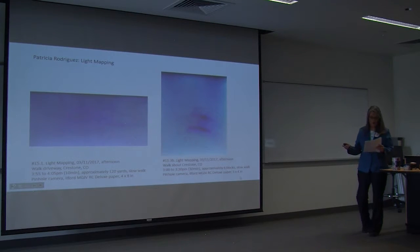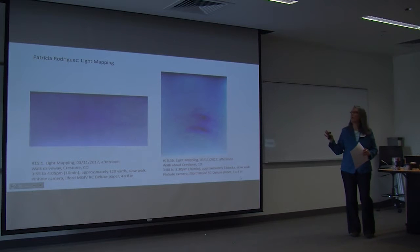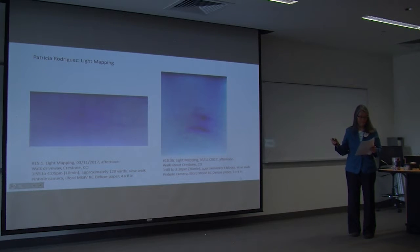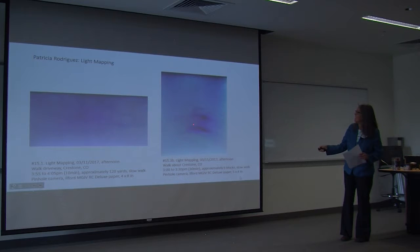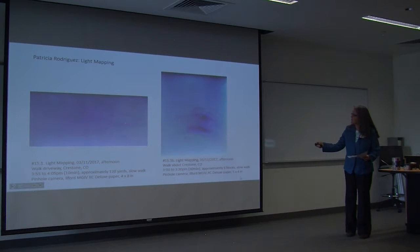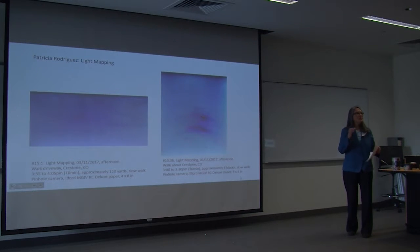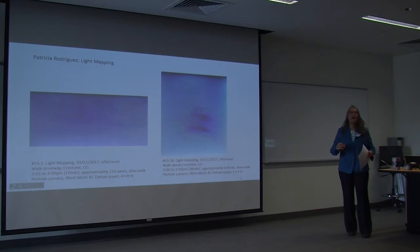These are two more walking photographs from about six blocks in Crestone, where I kept the cameras pointed directly at the sun the entire time. These dark centers are sun dots — the dots of the sun superimposed over and over again with each movement of each step of the walk.